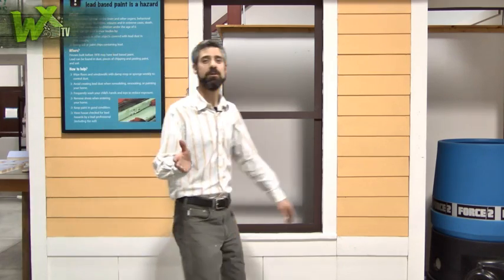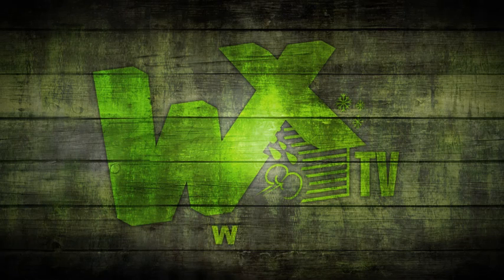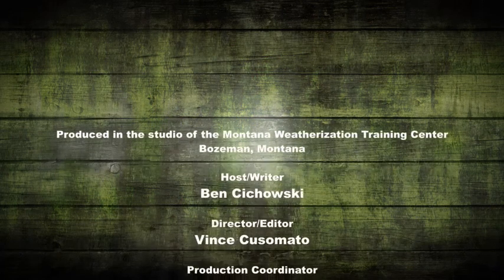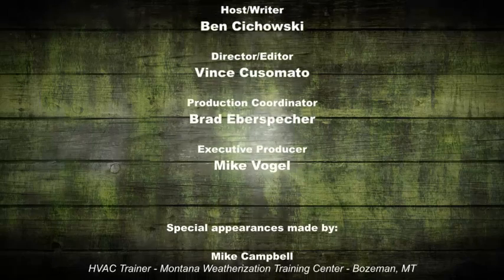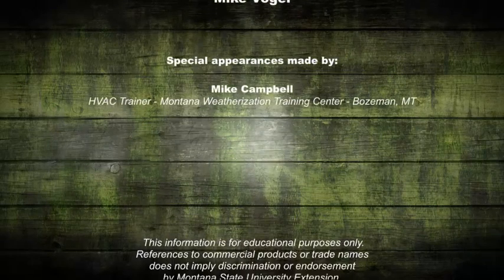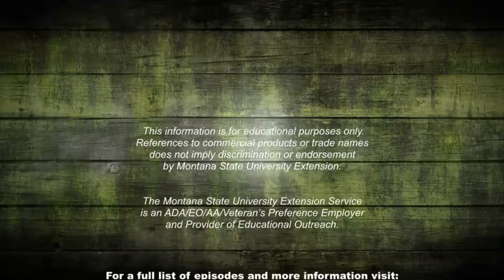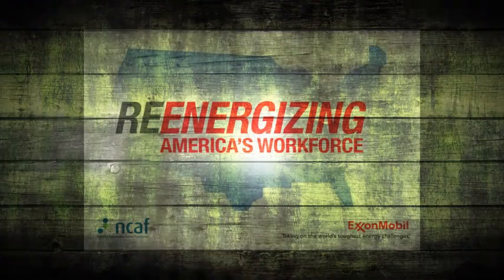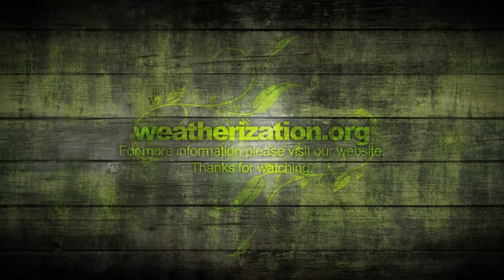That's it for another episode of WXTV. A special thanks to Mike for sharing all of his knowledge about heating systems. Thanks for watching — WXTV, your online source for weatherization information, techniques, and expert advice. We'll see you next time.